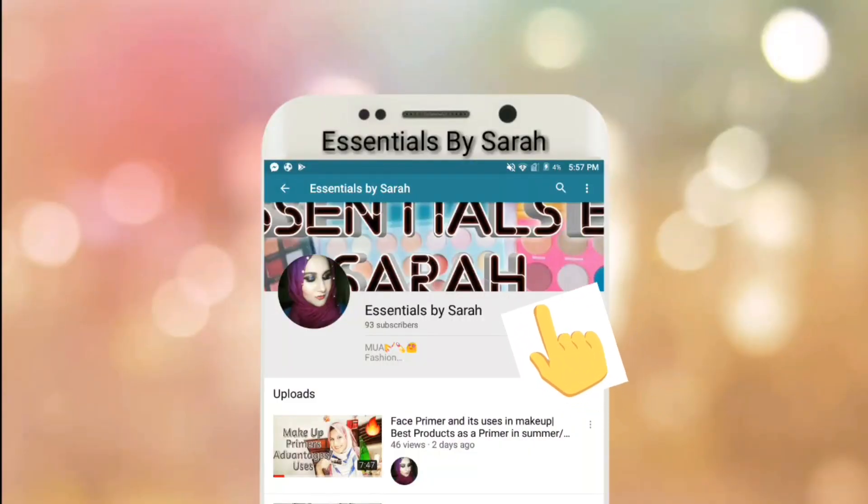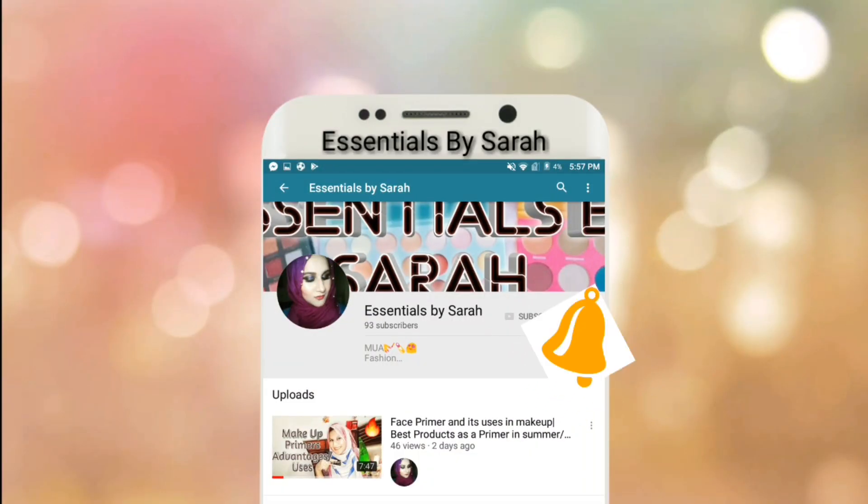Subscribe to my channel Sensions by Sara and don't forget to hit that notification button so every time you will be notified. Assalamu alaikum guys, welcome back to my YouTube channel Sensions by Sara.